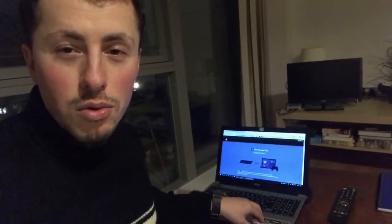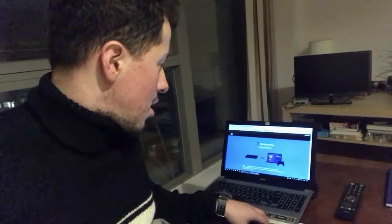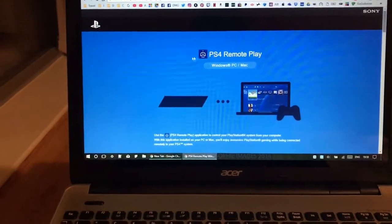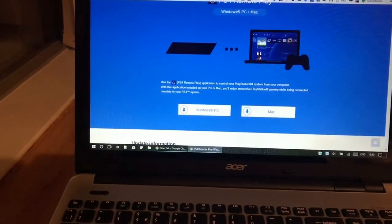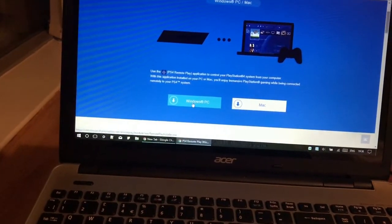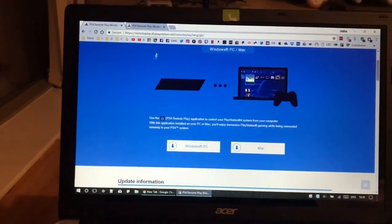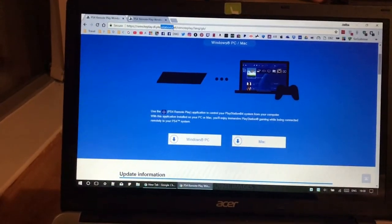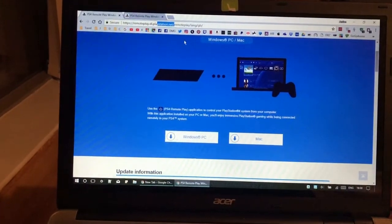First of all, you will need the PS4 Remote Play app, which you can download for free. Here is the app — PS4 Remote Play — which you can download for a Windows PC or a Mac. The website is remoteplay.dl.playstation.net/remoteplay/language/GB.